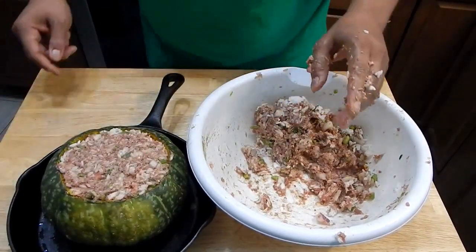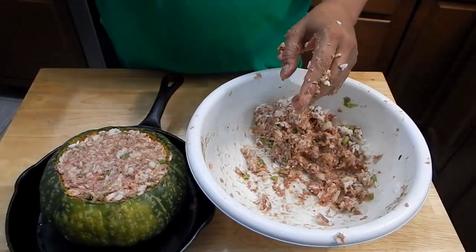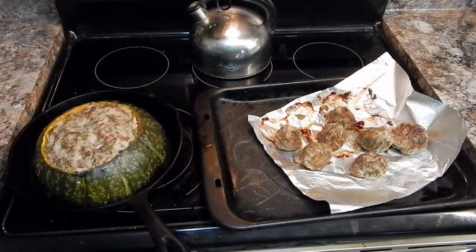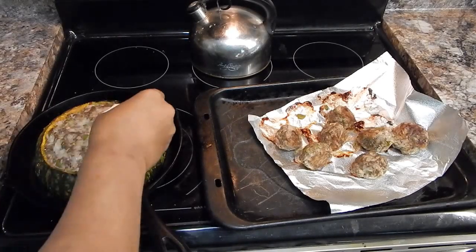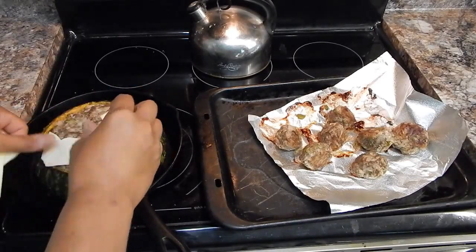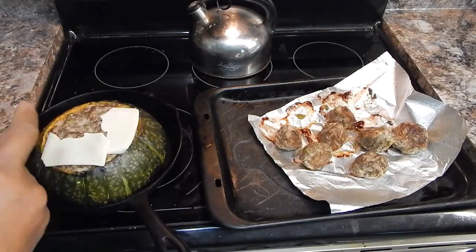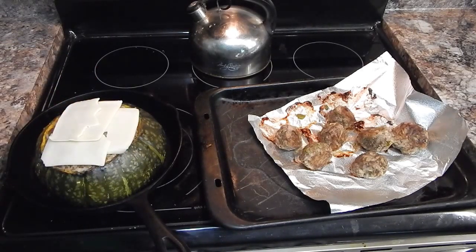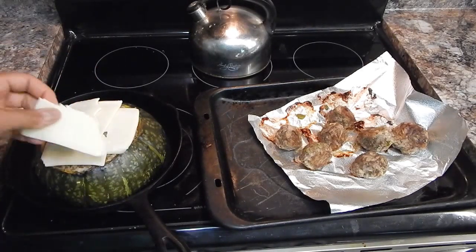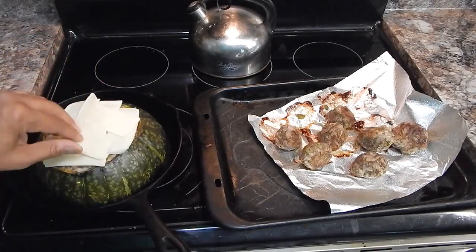Next time you see us, this is going to be coming out of the oven and it's going to be time to see if this was a good idea or not. It's been in the oven for about 40 minutes and I have no idea how this is going to taste, but it looks incredible. I had some cheese just sitting in the refrigerator, so I'm going to throw some of that on here. It looks like it's pretty much done, so I'm going to turn the oven off — my oven holds heat really well.